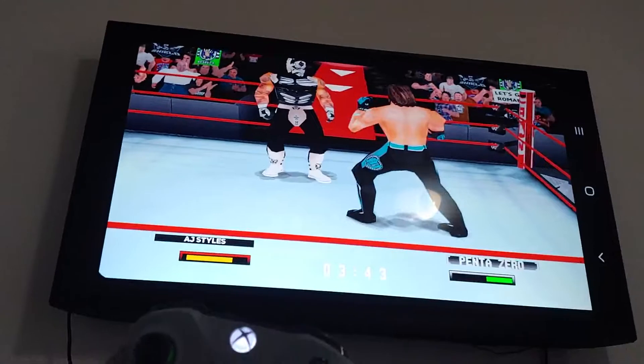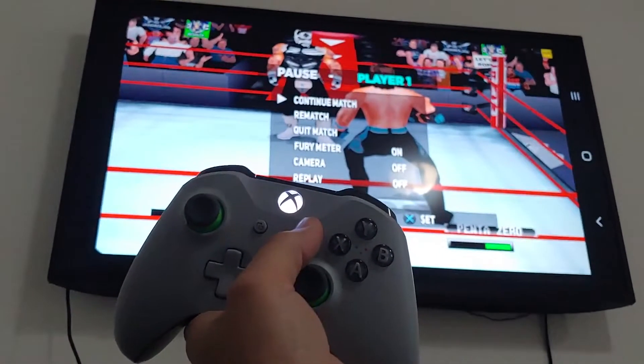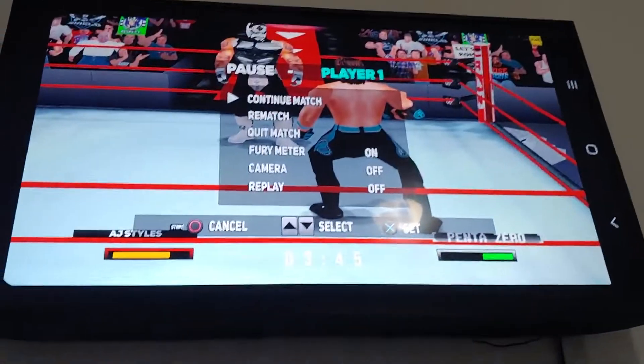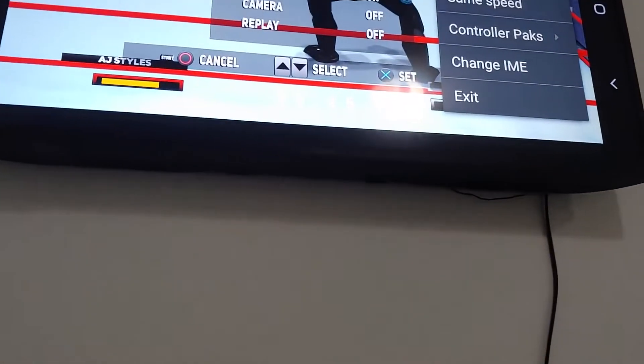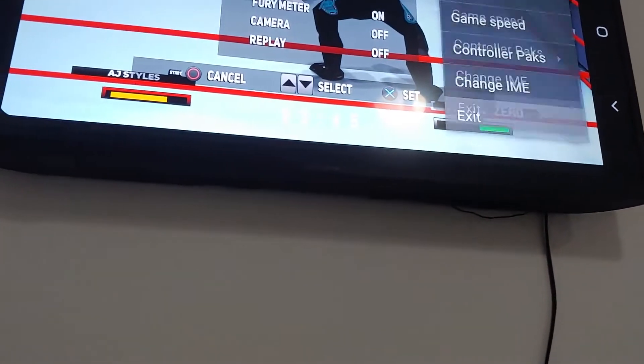I could pause out of it. Let's see if I could pause out of it. I'll back out of it here on the phone by just hitting the back arrow. Back arrow. Little three dots. Exit.